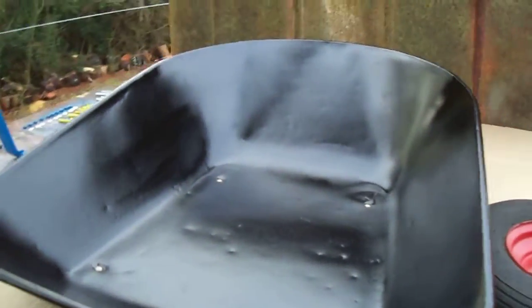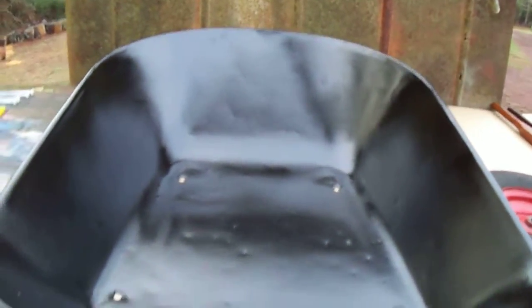This is the bucket. Turned out pretty. Looks good. It's got a good color in it.